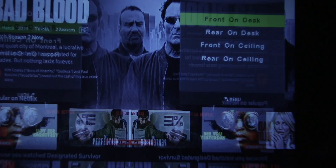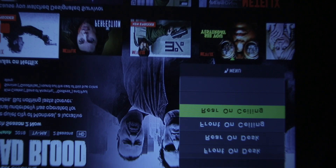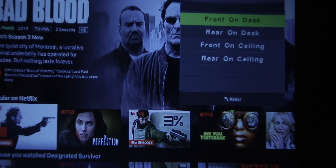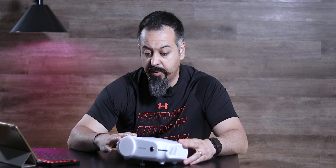The menu also gives you the option whether you are projecting from the ceiling or from behind the screen, so you can flip through those fairly quickly. You can adjust the brightness, the color, and the sharpness. It also gives you options for noise reduction. This produces a 2000 to 1 contrast ratio, so the colors are fairly vivid, but you get the best quality out of it if you actually have a projector screen.